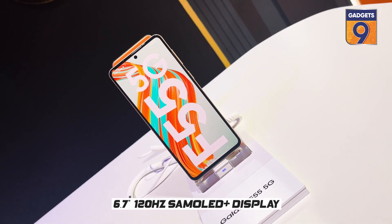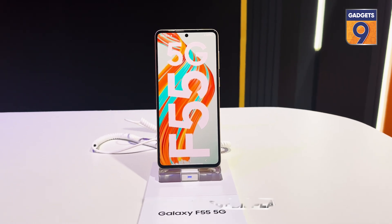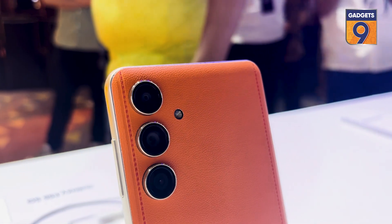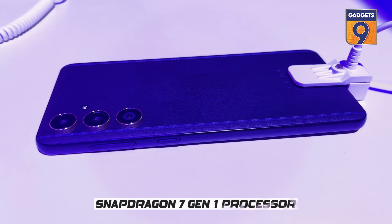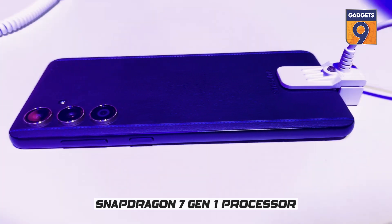The screen is a 6.7-inch Full HD Plus Super AMOLED display with a 120Hz refresh rate. Talking about the chipset, the Galaxy F55 is equipped with the Snapdragon 7100 chipset, and it comes in three storage configurations.